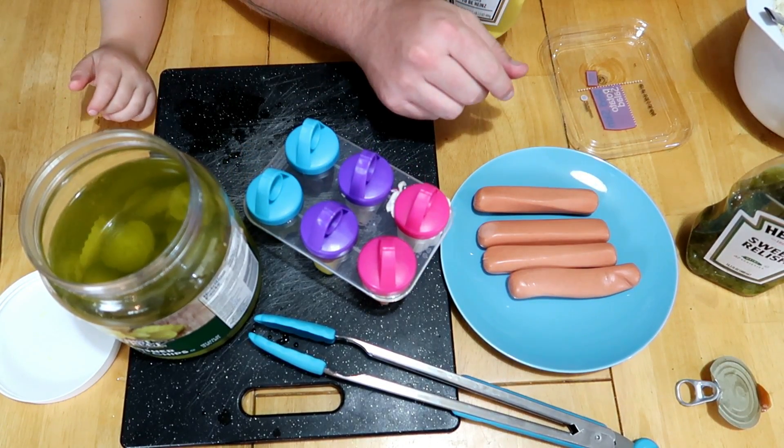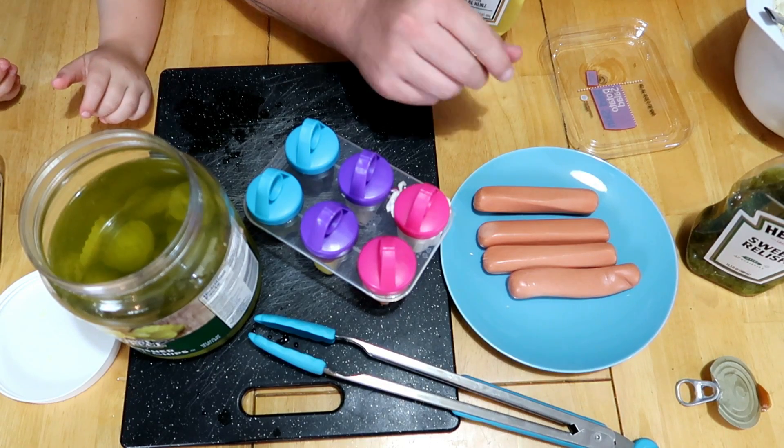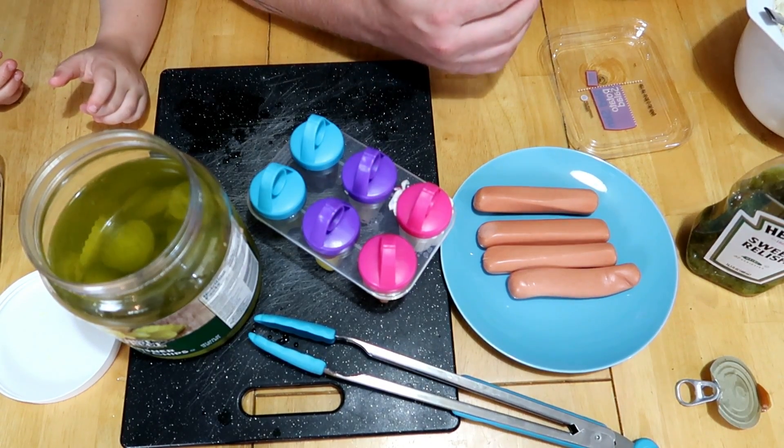Throw those in the deep freeze — let's say three or four hours and see if those turn out. Okay guys, the popsicles are set, we are ready to eat!